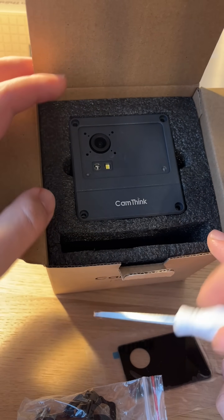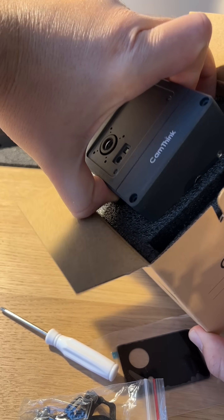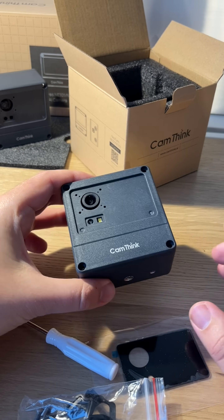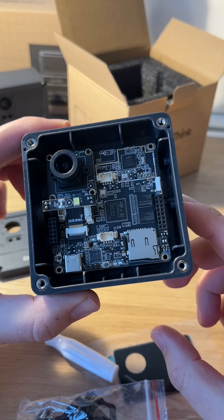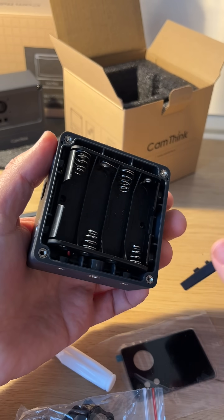The main processor is the STM32N6 MCU with an integrated NPU delivering 0.6 TOPS of power. The camera supports on-device AI models like YOLOv8 for object detection. It features a 4-megapixel sensor, Wi-Fi 6 connectivity, and a modular design. The enclosure provides IP67 protection.